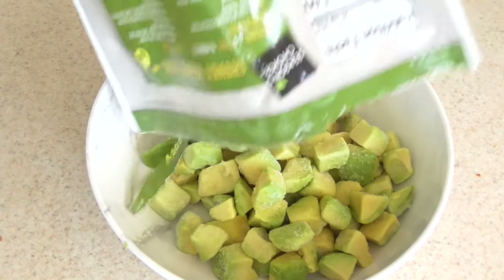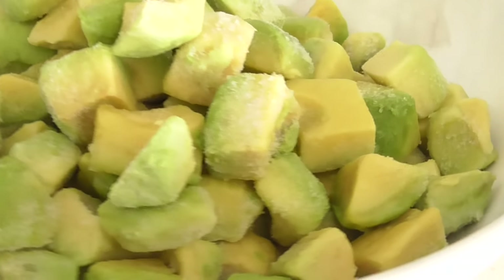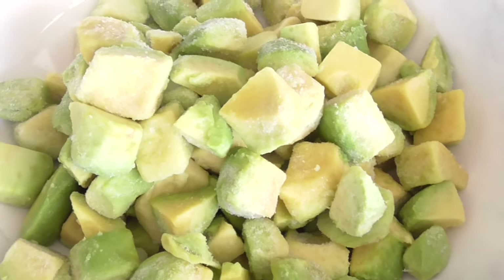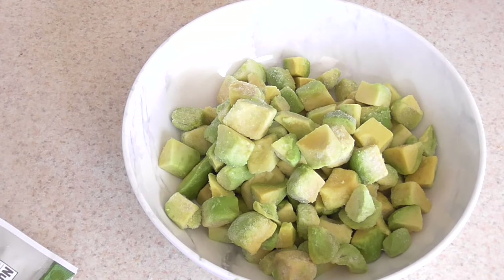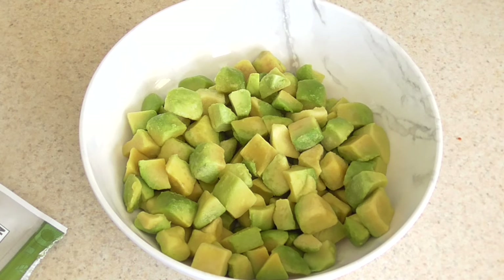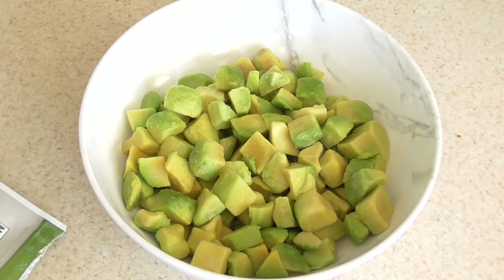Let's see what we're working with here — okay, that's a nice portion. It still looks a little frozen though, even after leaving it out for a while. Let me take a bite — yeah, I could put this in the microwave for about 20 seconds and it'll be fine. I did 20 seconds, moved them around, did another 20 seconds — we're perfect.